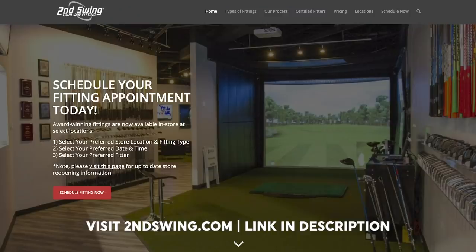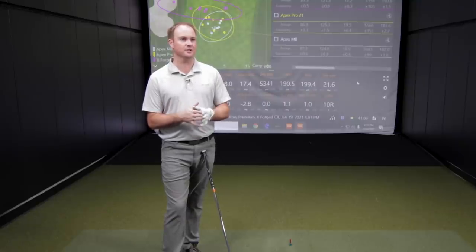Drew wraps up by saying this fitting confirmed the performance Thomas needed at the top of his iron set. The Apex Pro 21 will be the longer irons in his bag, paired with the Apex MB from the 7 iron down. Drew encourages golfers to come in for a fitting at Second Swing, where fitters use TrackMan technology to dial in the right club for your game — hitting more greens and shooting lower scores. Thomas says the test validated his belief and he's confident moving forward with this setup.